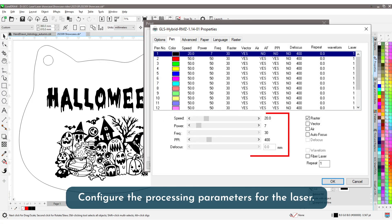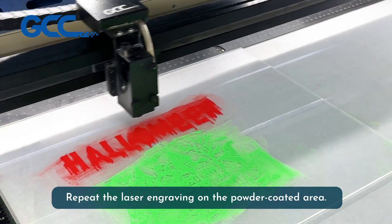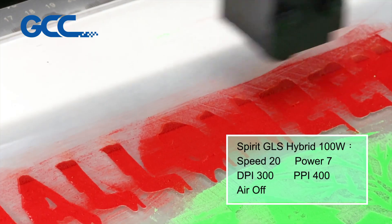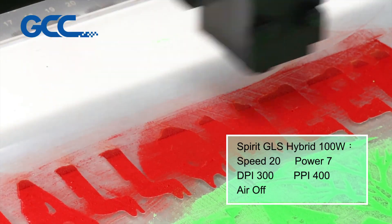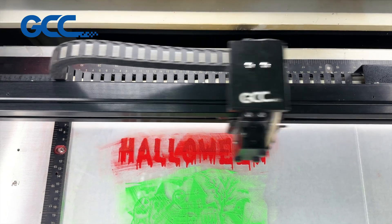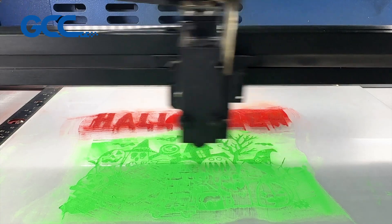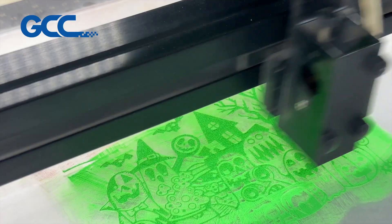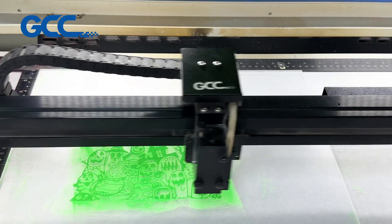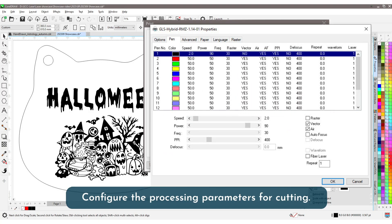Configure the processing parameters for the laser and repeat the laser engraving on the powder-coated area. Then configure the processing parameters for cutting.